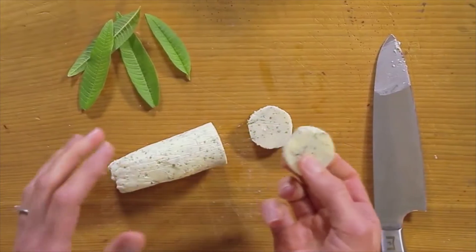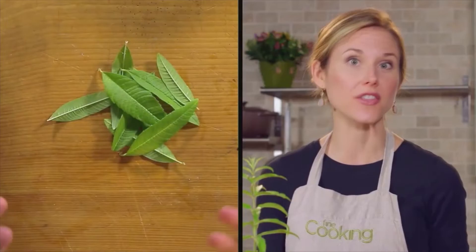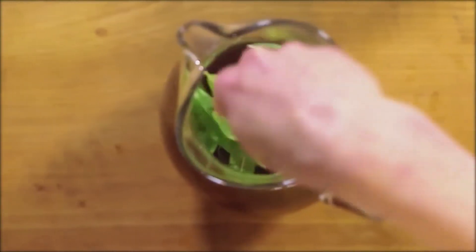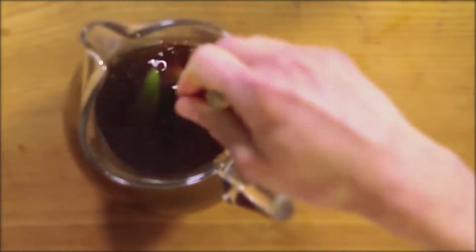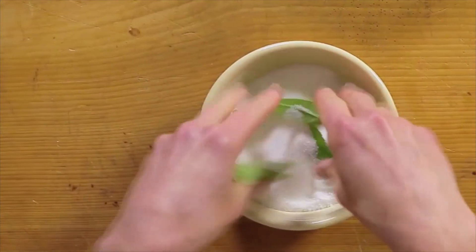Now you can serve it over roasted shrimp or scallops. It's delicious over delicate whitefish like sea bass or snapper, or even over roasted chicken. You can also use the leaves to infuse either hot tea or cold iced tea and let it infuse for up to a few hours. You can even transform your favorite cakes and cookies into lemony treats by infusing sugar with the lemon verbena.